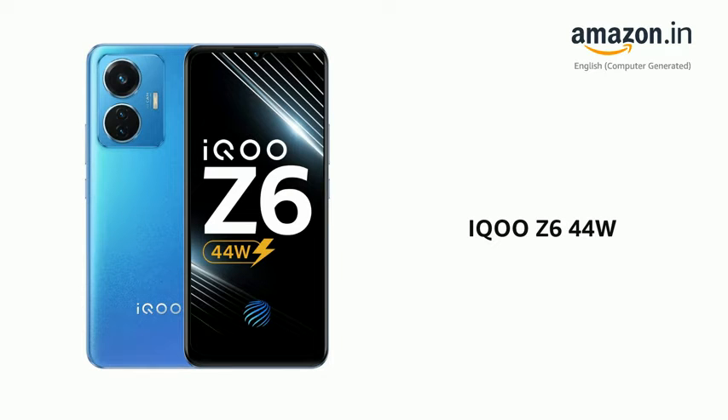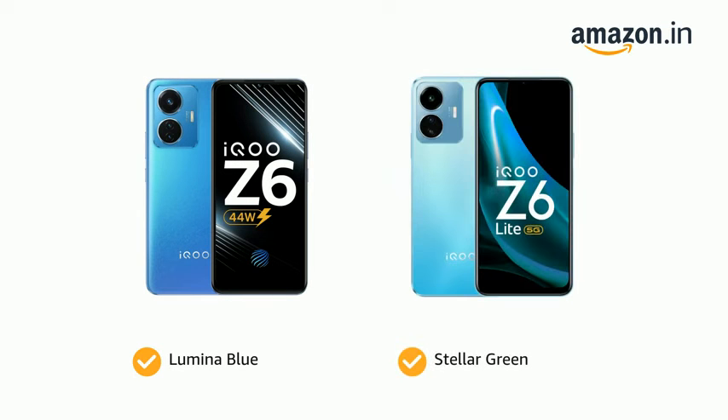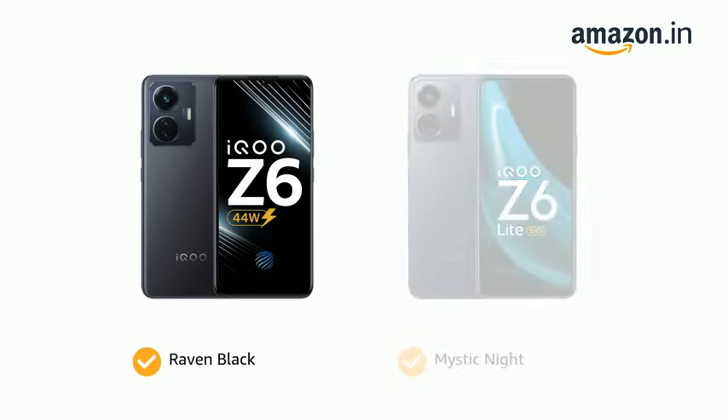Presenting the iQoo Z6 44W. It comes in color options of Luminar Blue and Stellar Green, Raven Black and Mystic Night.